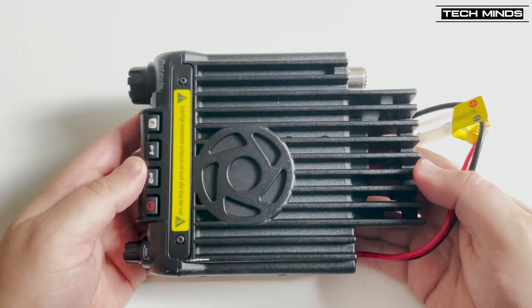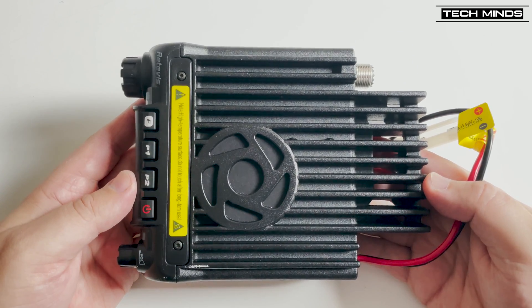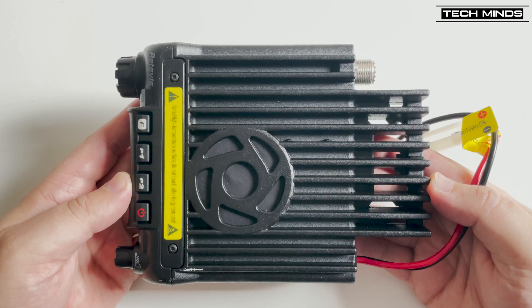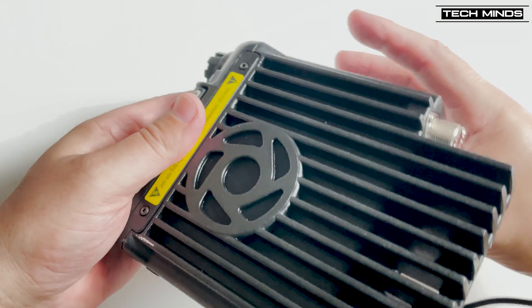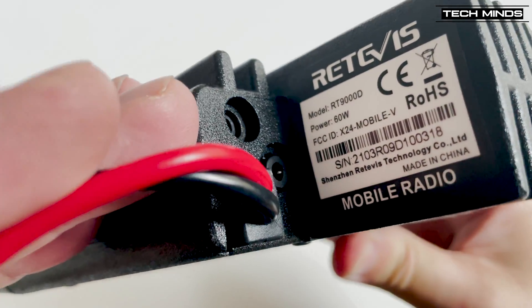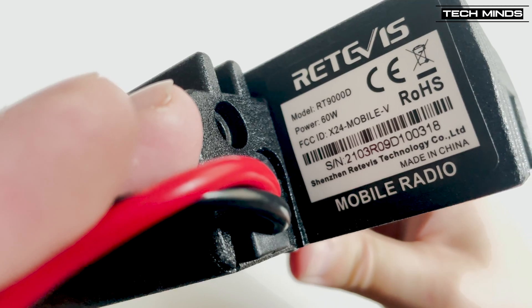The main output speaker is located on the top of the radio and is of a good size — it actually sounds pretty good. You'll also notice that the complete chassis of the radio is essentially a heatsink, due to the high power of the radio, used to help dissipate heat while in use.